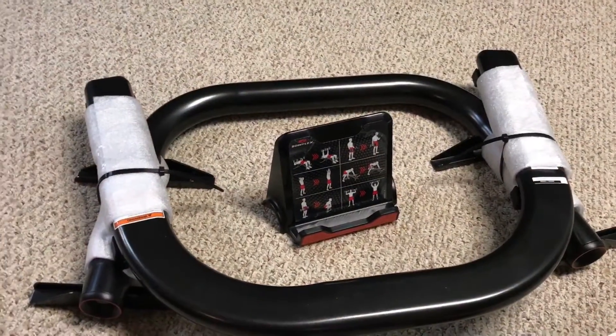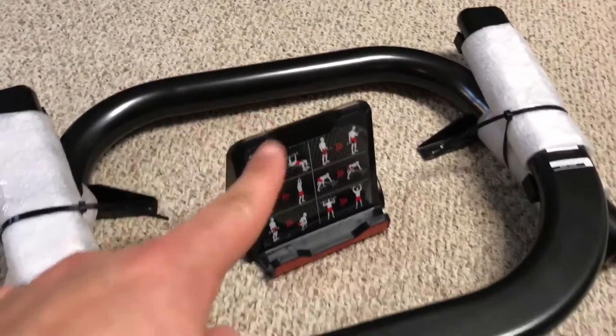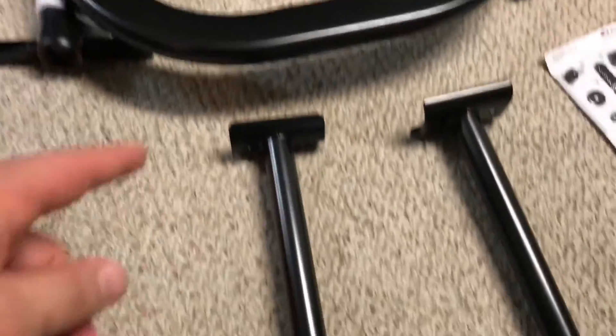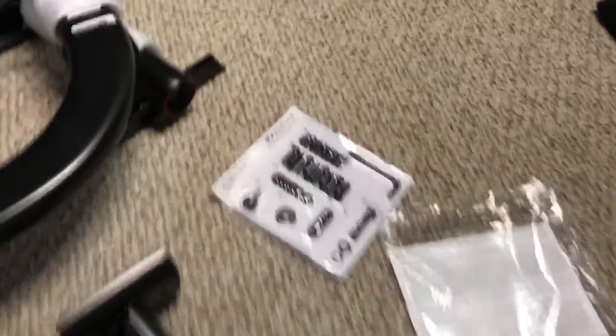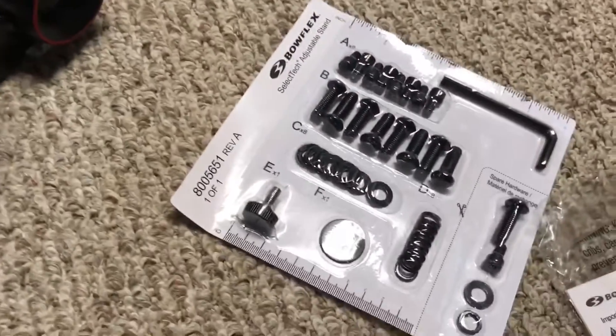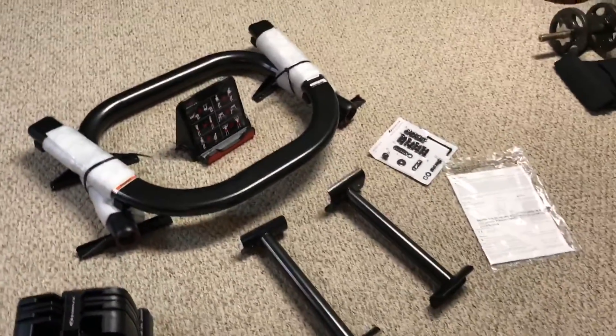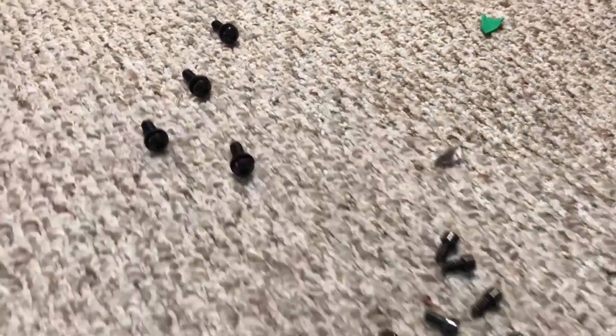This is the stand — you can see the base and the top, the holder for your device, and a couple of support beams. The nuts and bolts are all laid out with instructions to put it all together, so it should be pretty straightforward.